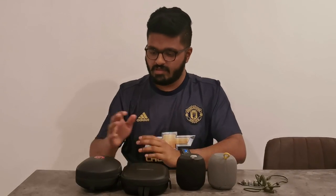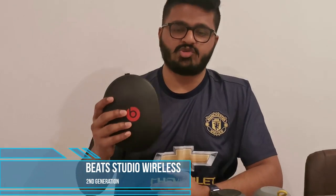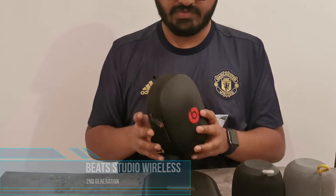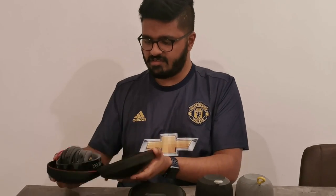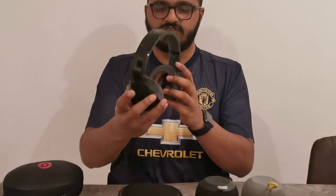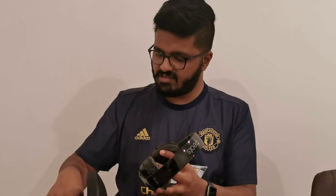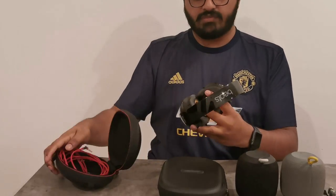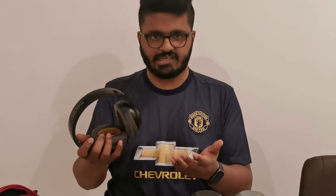Getting into our first headphones — this is the Beats Studio Wireless 2, second generation. As you can see it comes with a hard casing and it's a bit worn out because it's quite old. This is a completely wireless headphone that also comes with a wire. It has a plastic casing and it's Beats by Dr. Dre, second generation.